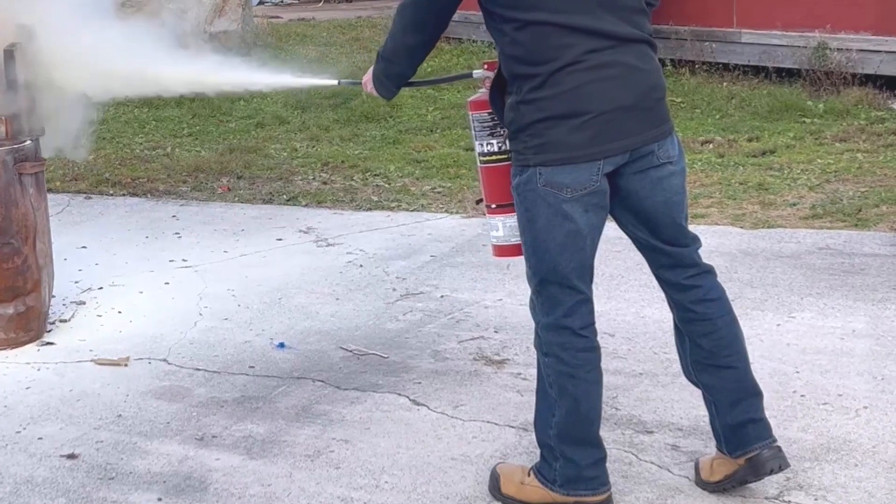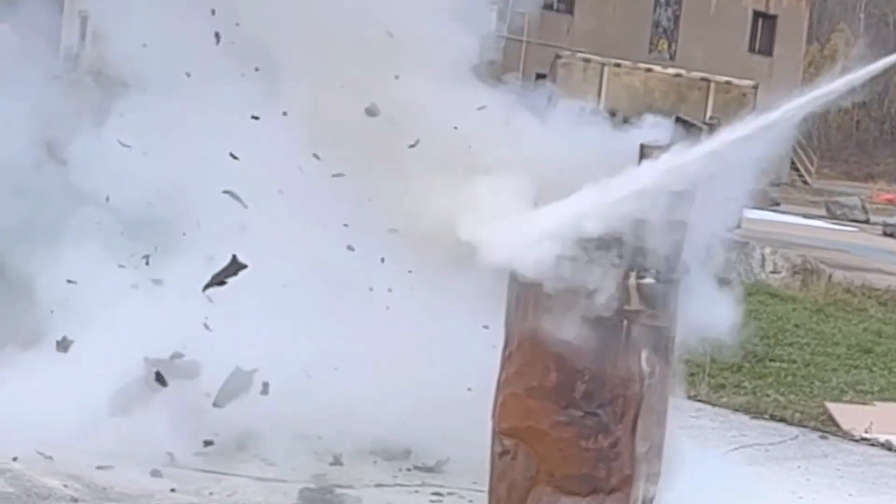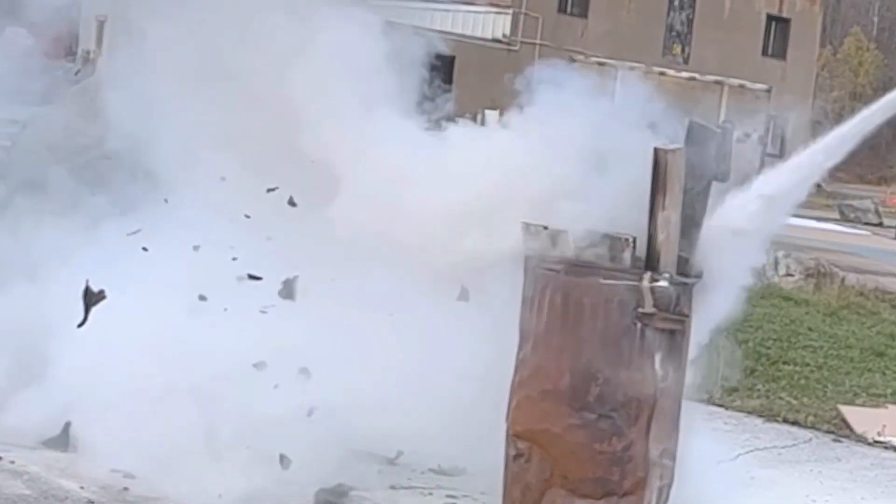Squeeze the handle to release the extinguishing agent. Sweep the nozzle or hose from side to side, covering the base of the fire until it's completely out.